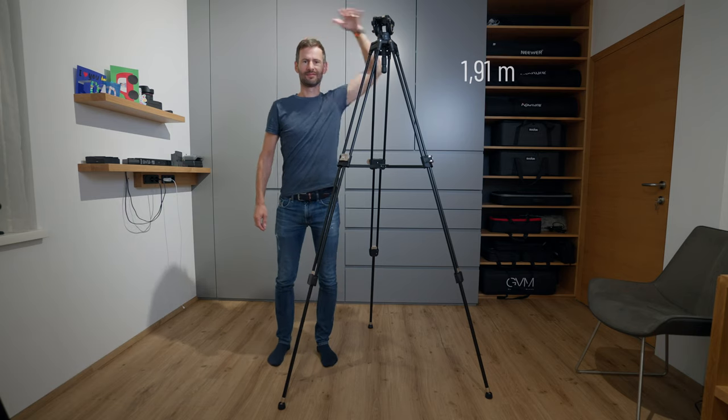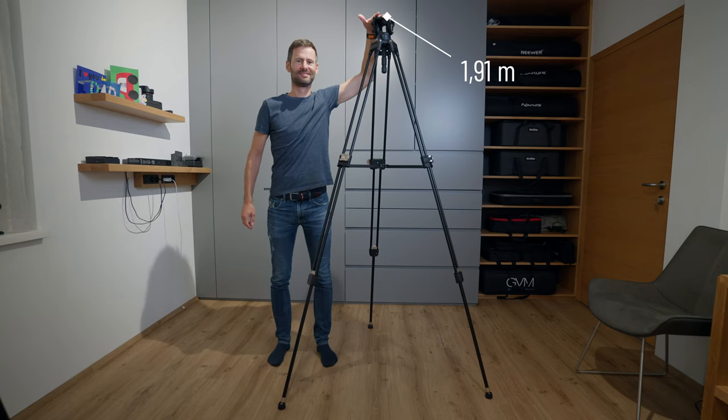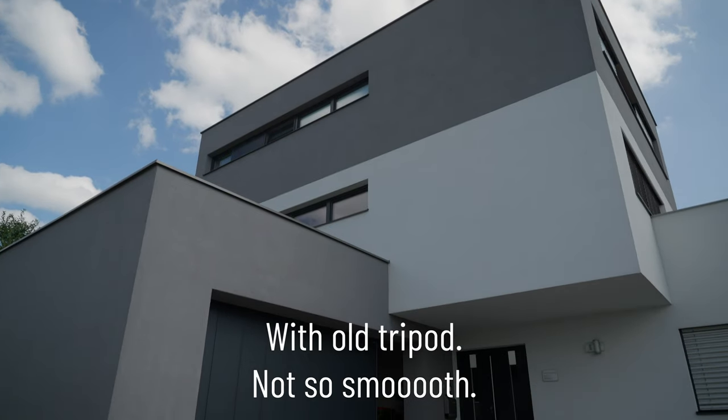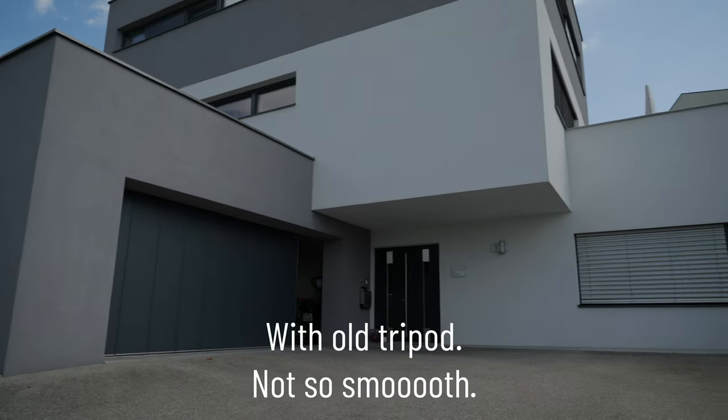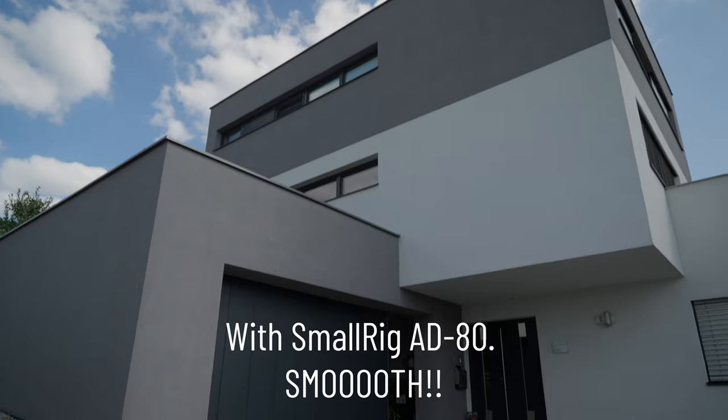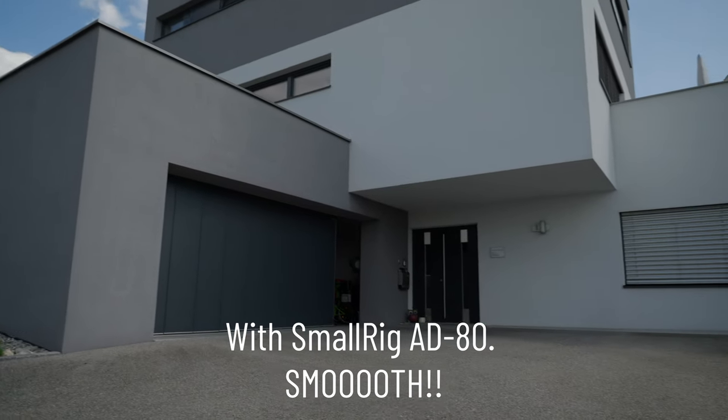The AD-AT can extend to a height of 1m 91cm, while my old one stops at 1.65m. The SmallRig fluid head is so much better than on my old tripod. I filmed a tilt followed by a pan with my old tripod, and with the AD-AT the result is really different — and it was much easier to film as well.